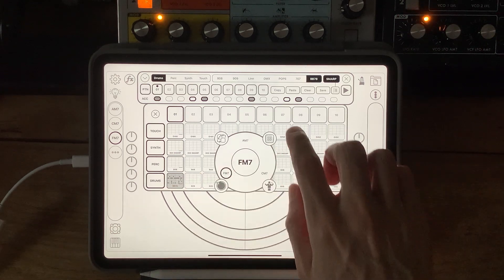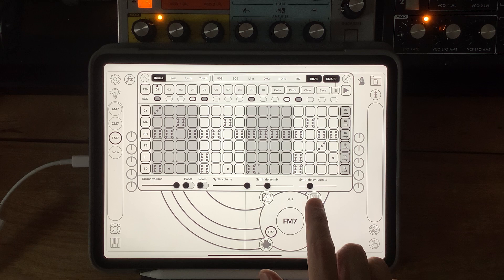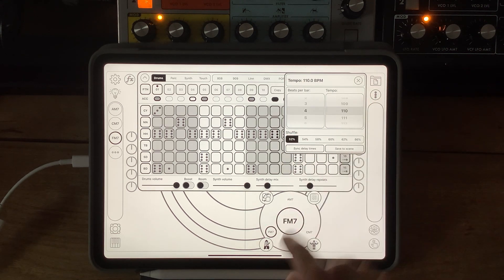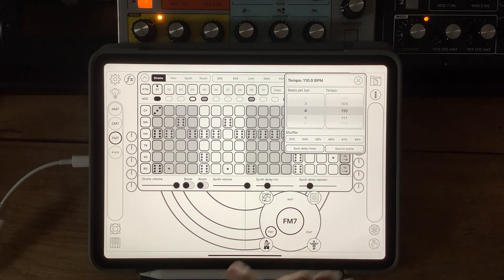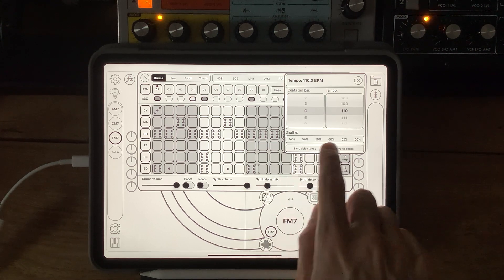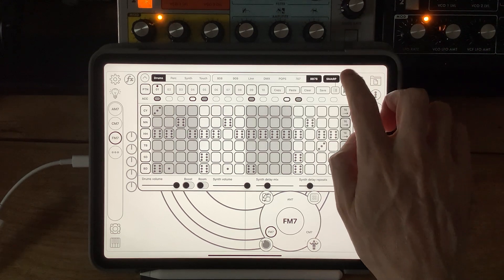I've got a drum pattern in here already, which is a kind of typical four-on-the-floor. Let's have a quick listen to that. Let's bring in 52% — if you listen to the hi-hats you can maybe hear that there's a little bit of swing there. If I really crank it, now it's a bit more obvious. But I think 52% just gives it that little bit of a feel that might get people moving, as opposed to no shuffle which is super stiff and straight. And you may have noticed that now there's no explicit offsetting, so you toggle them all on and off.